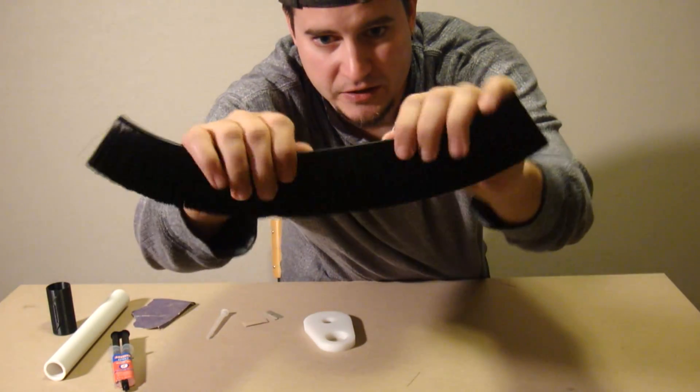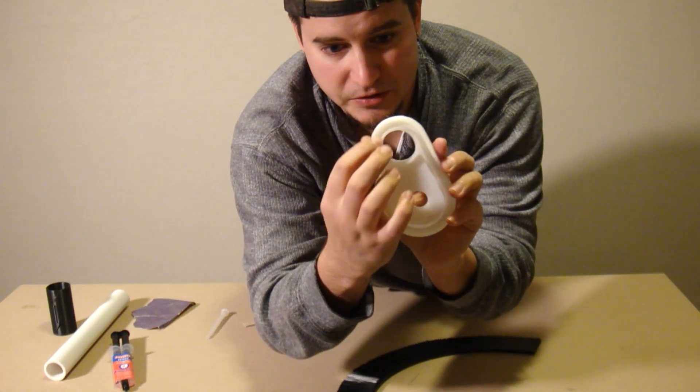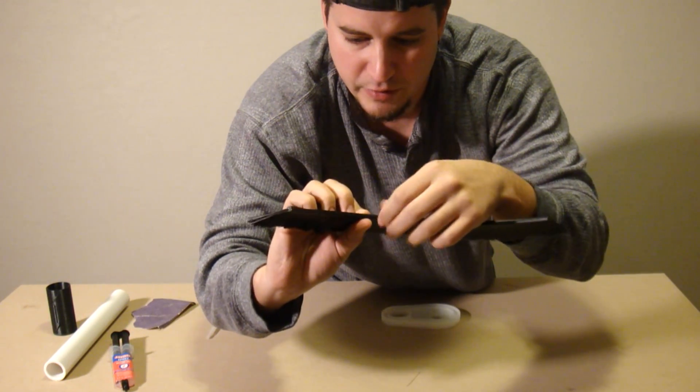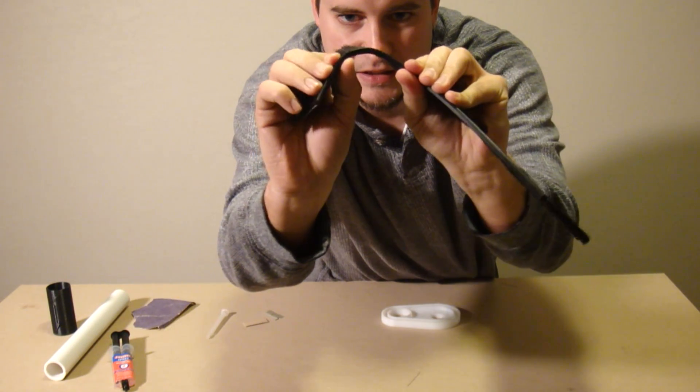Now the plastic edge on the dust boot is real thick and it doesn't bend very well, so it's really not going to follow this channel around too much. So what we need to do is kerf the plastic — basically cut halfway through it so it can separate a little bit and make it a nice easy bend.